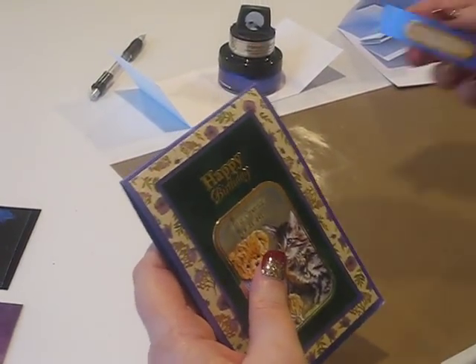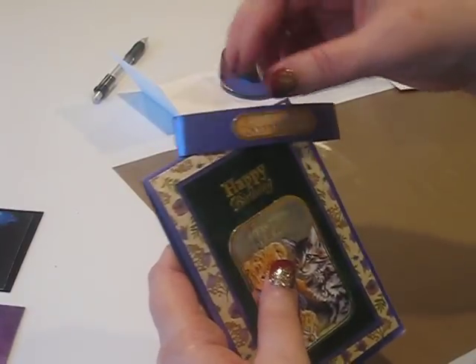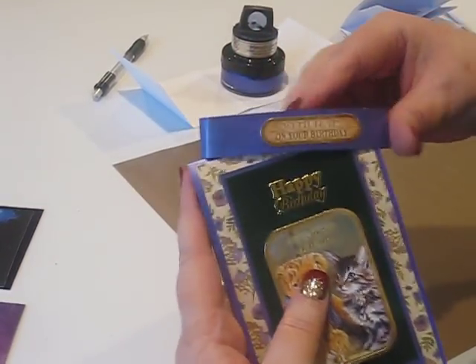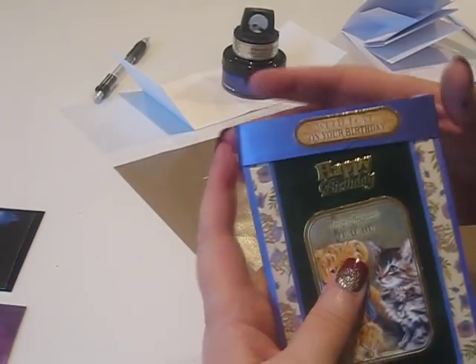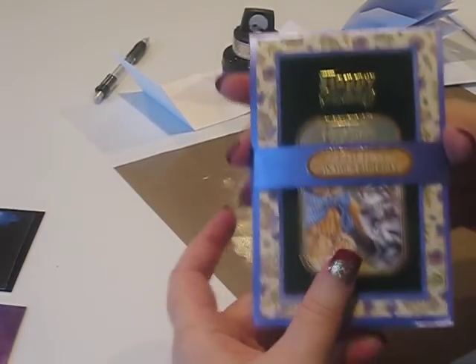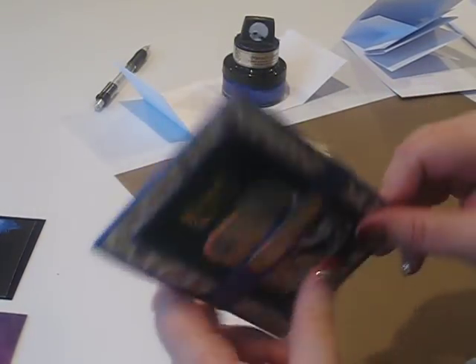The cards actually come with a belly band that you can create in a matching color - either cover them with paper, or you can do as I've done and use your gilding polish on them. To hold your card closed. These do come with envelopes as well.